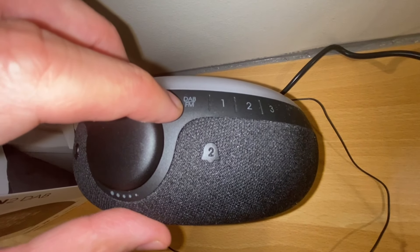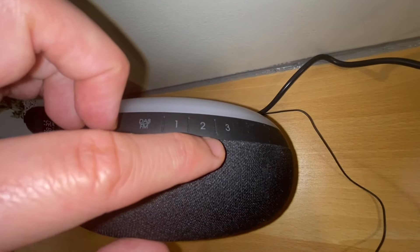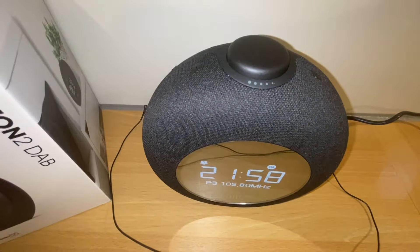Here's the button to select FM or DAB radio. You can save three favorite radio stations — I would have liked four, and there would have been room for more. Here's the radio scan button to go forward and back. To turn on the radio, you just press the station button and it starts playing, then you can scan through stations.